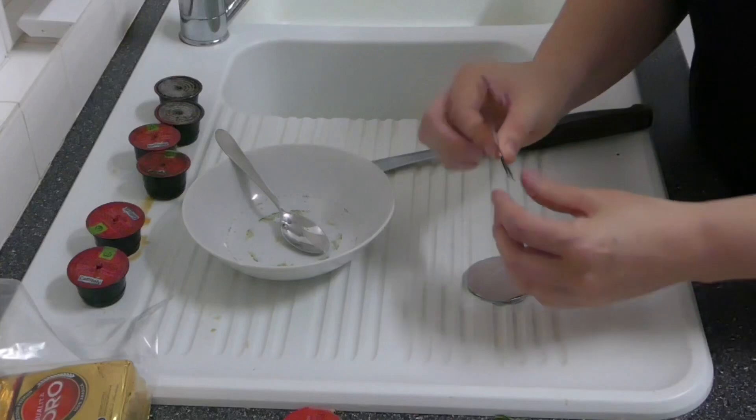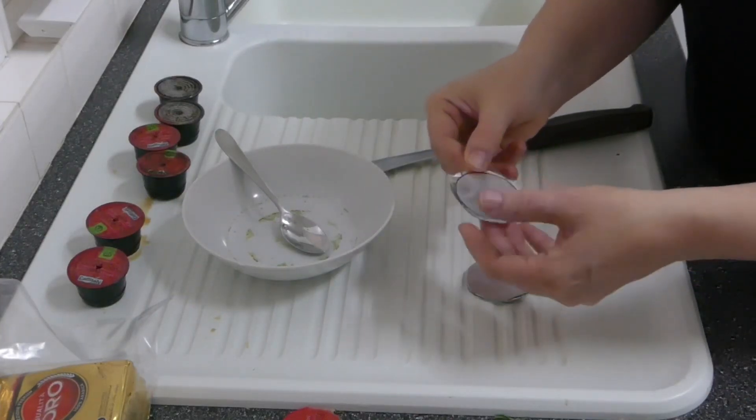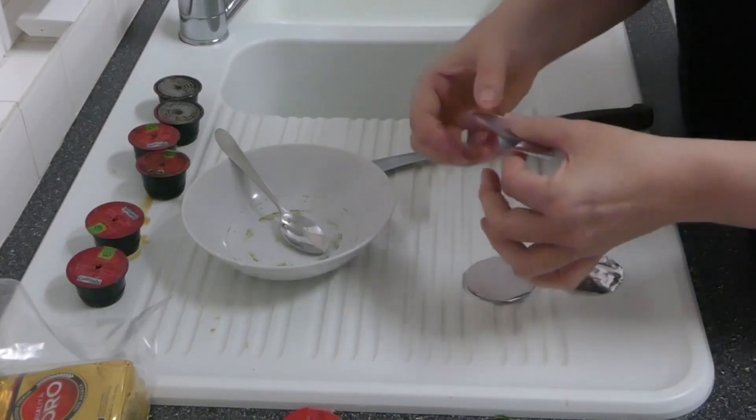I'm just going to throw away this top one because I don't want to be drinking any permanent marker.